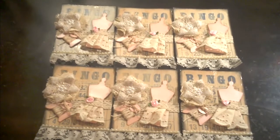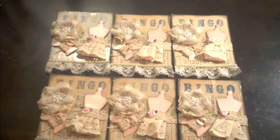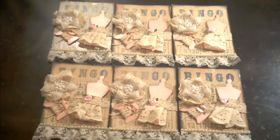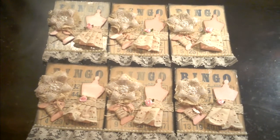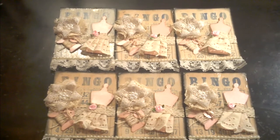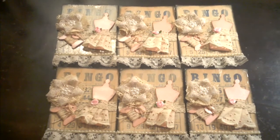I joined the embellishment one. They're doing an altered bingo card, and this is my second time getting into a swap, so I'm kind of excited. I guess the theme is just a bingo card and you pretty much can do anything you want with them — no theme whatsoever, but you have to embellish it. Anyways, this is what I did.